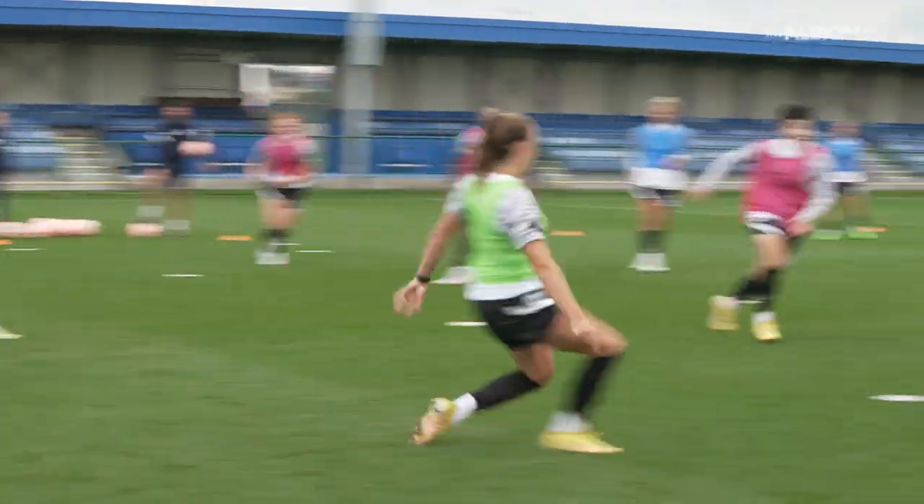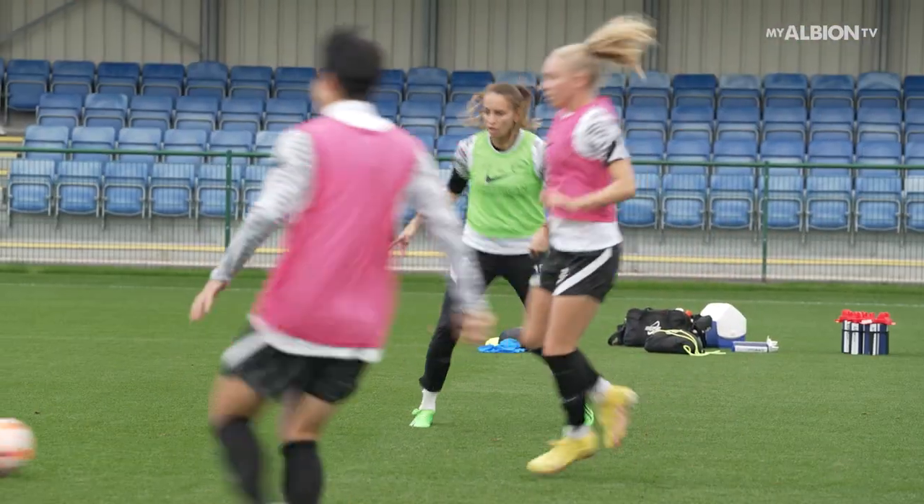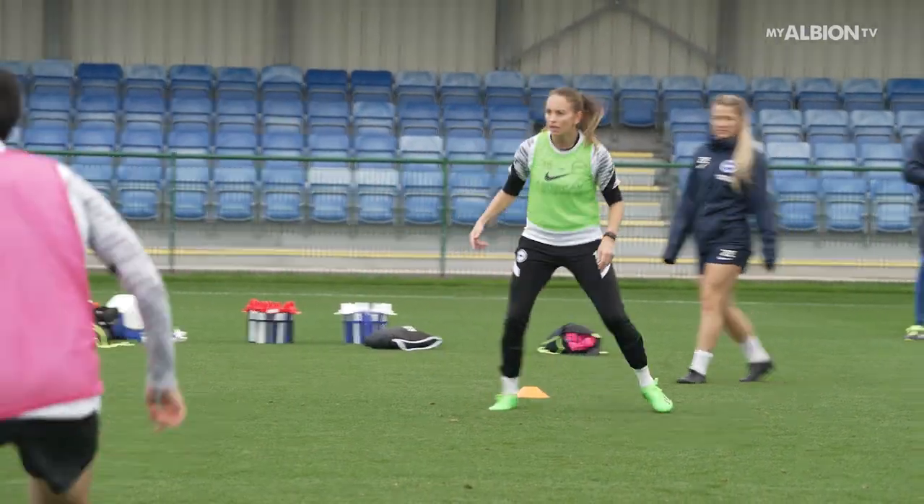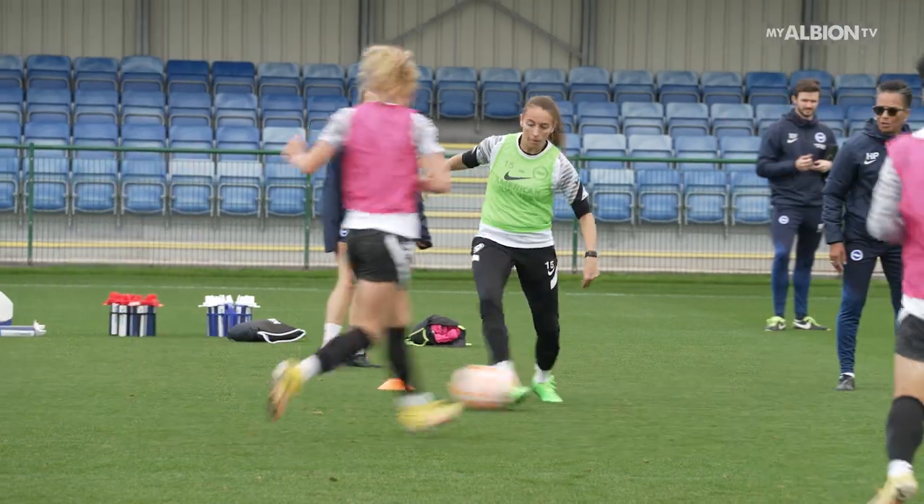Defence. Ready? Right. Come on. Defending. Win it. Win it. Come on, win it, open it up. Open it up.